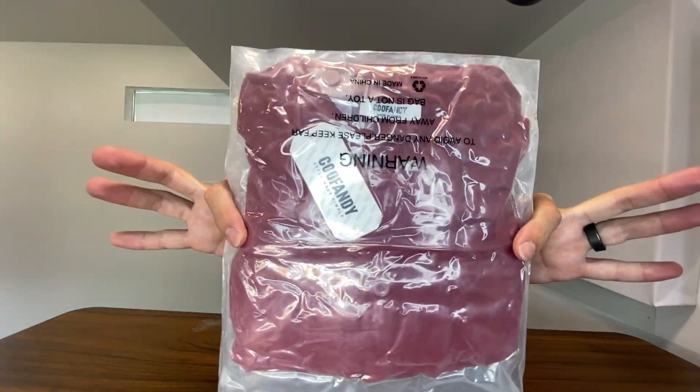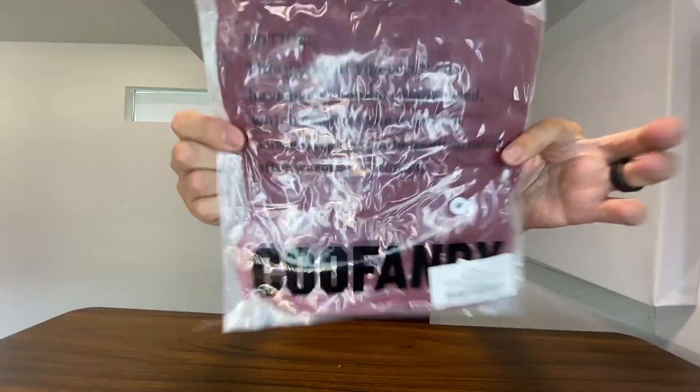Right here we have this men's short-sleeve summer shirt from KooFandy. This company sent this to me so I can do this unboxing video with you guys, and I'm going to try it on as well. So thank you to them for partnering with me on this.